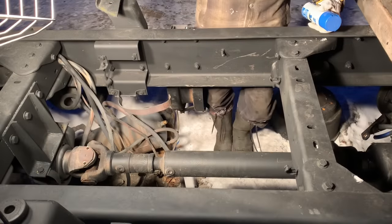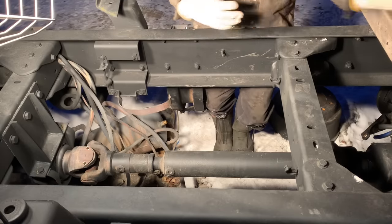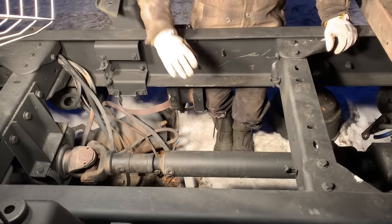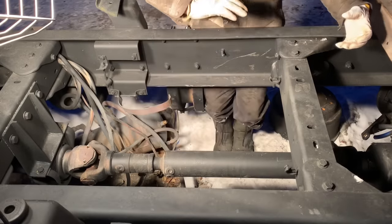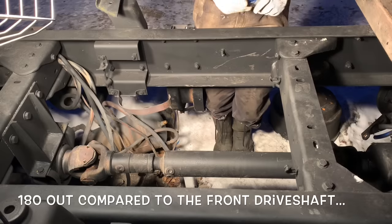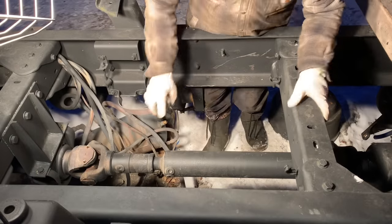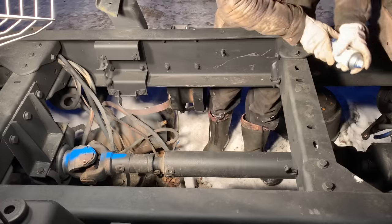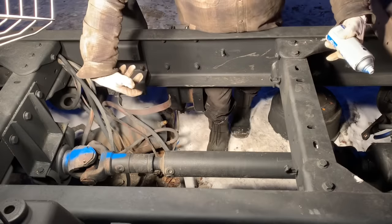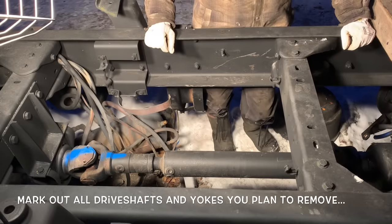You want to take the time and care because everything's kind of worn in together, and you want to put it all back the same way. If you didn't have any vibration before, you kind of want to put it back in that same configuration. You can see there are weights on here - if you had it 180 degrees out you might get a vibration in the driveline. A quick and easy way to mark it is to use paint. I like paint because I can paint black over it again, and that way I'll be able to easily match it up so I won't get it out of phase.